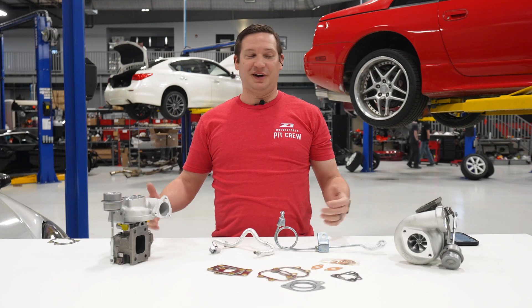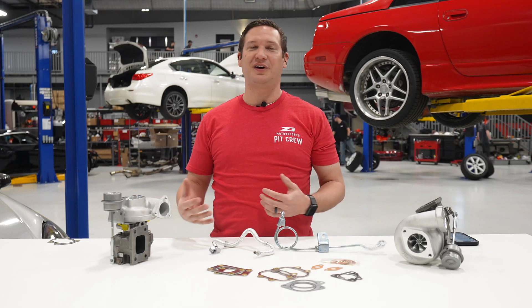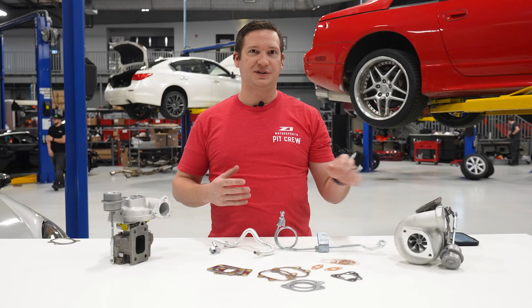The 525 Plus kit — what we love about it is it brings everything in from our most popular, most reliable turbo, the 525, and just updates it to the modern era. Instead of using core exchange parts that were really starting to show a high rate of problems, we're providing all new parts.